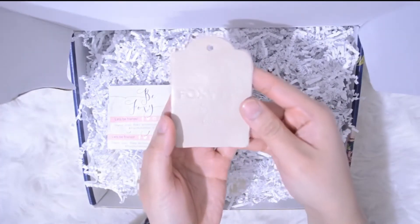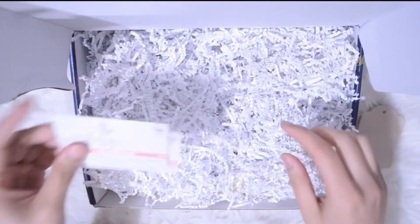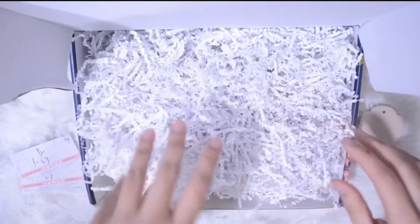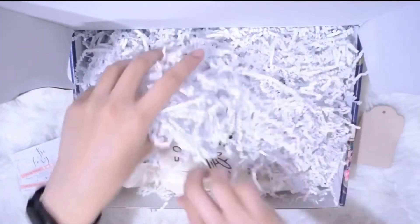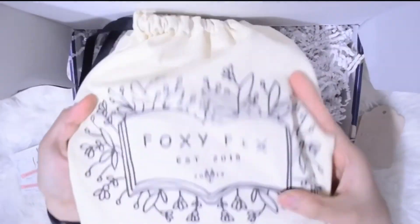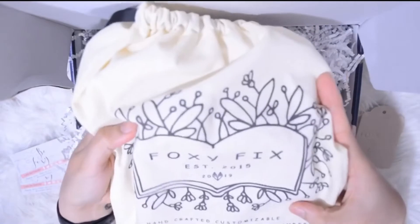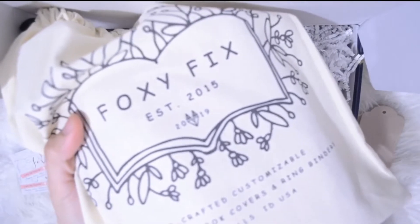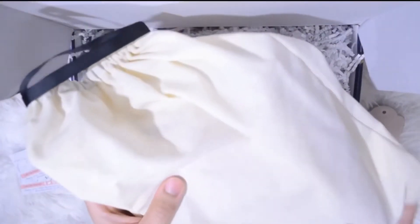I'm planning to buy this color again in the future. And of course it came with a lot of confetti — I really love the packaging overall. And finally, my planner! It has a cloth bag in it. I really love the texture and the design.